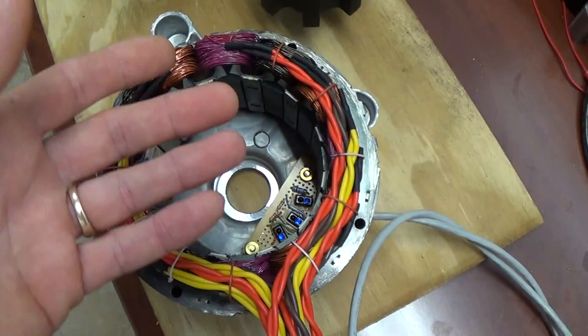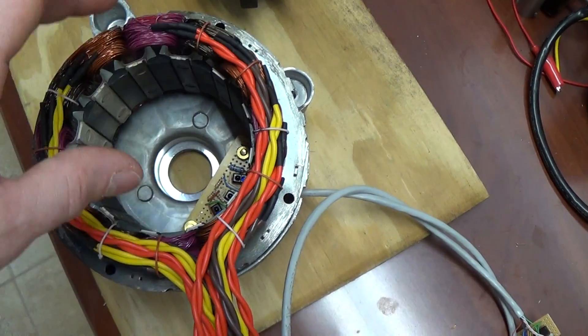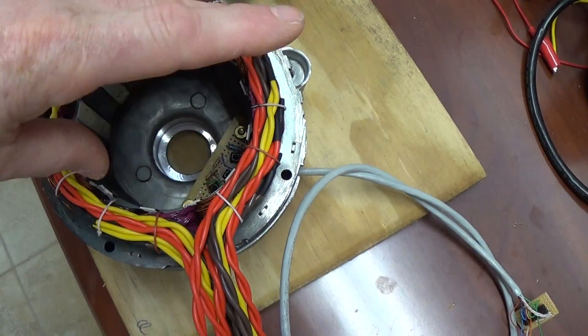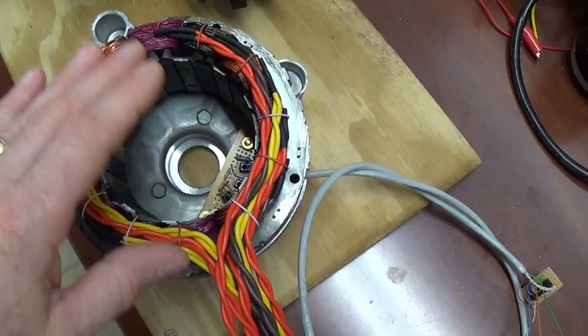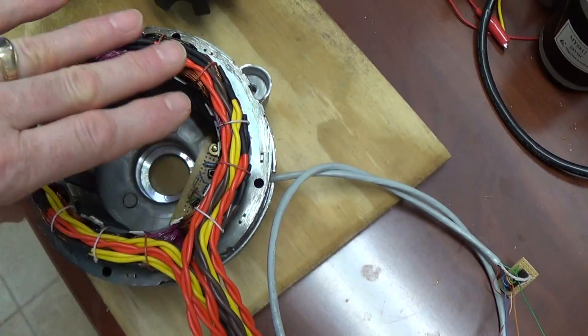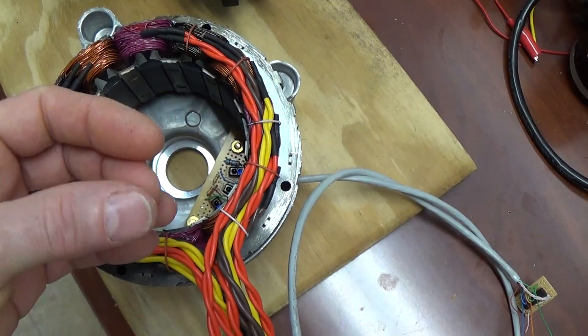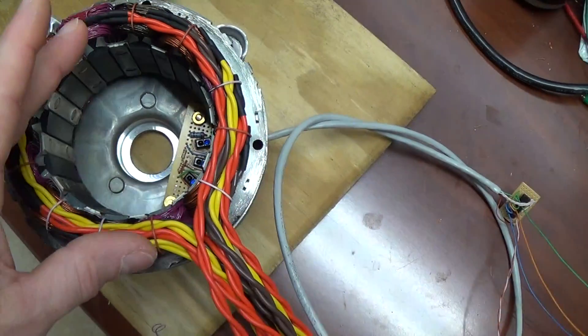The motor was wound in a different way where they had two of the coils in series, and then those two series sets of coils back in parallel. What I want to do is actually run them all in parallel — so all four coils in parallel — dropping down basically the time constant, the on time.